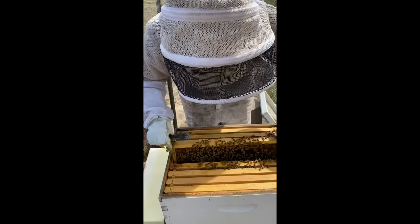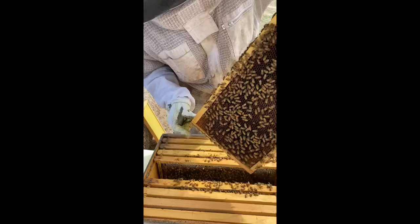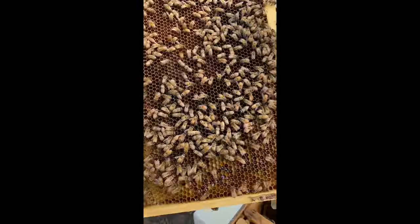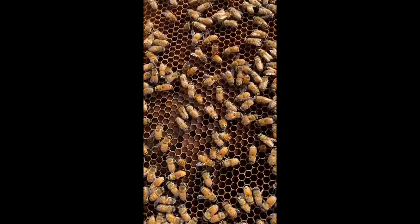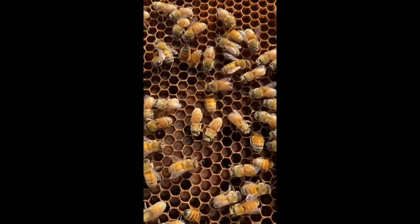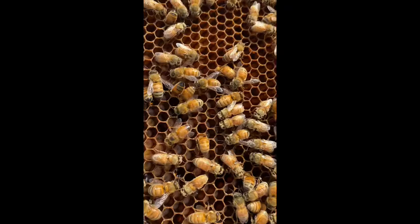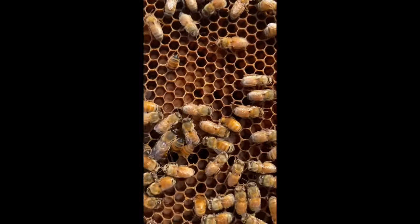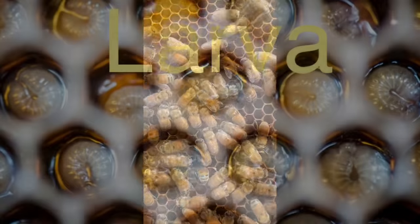Let me get a good frame here. These are larvae — they're a little bit older larvae and I can tell because they're fat and taking up the bottom of the cell. There might also be some eggs in there.